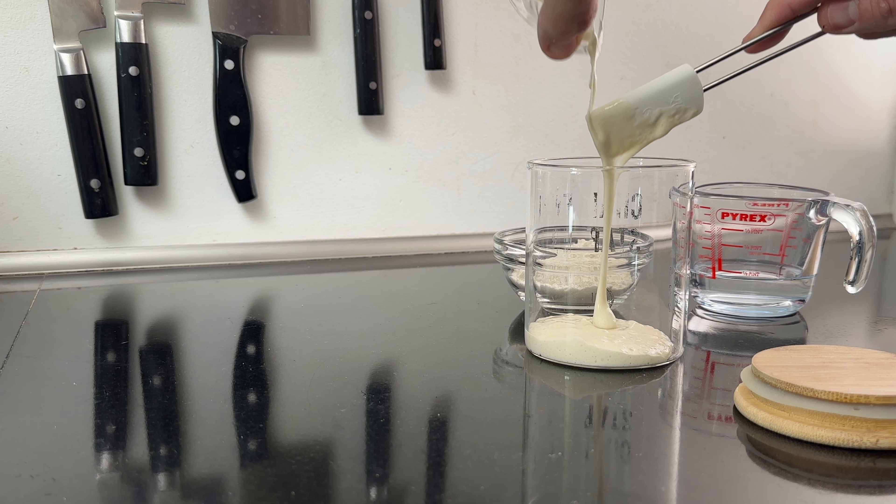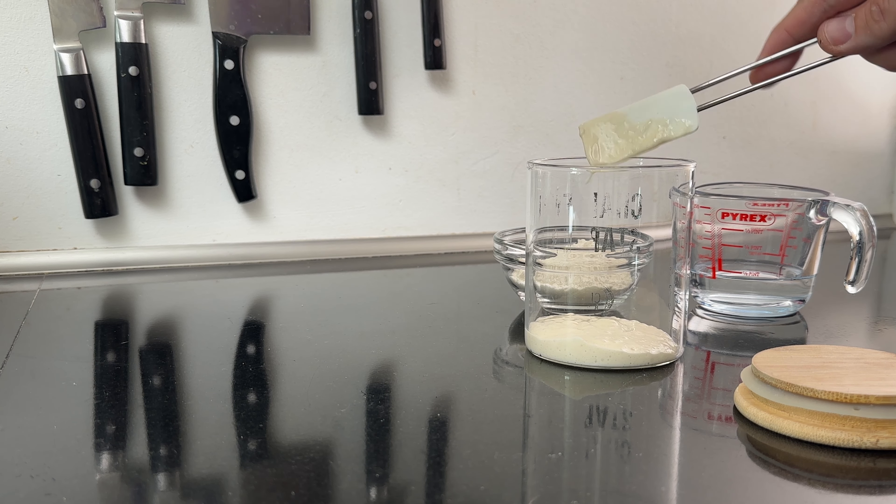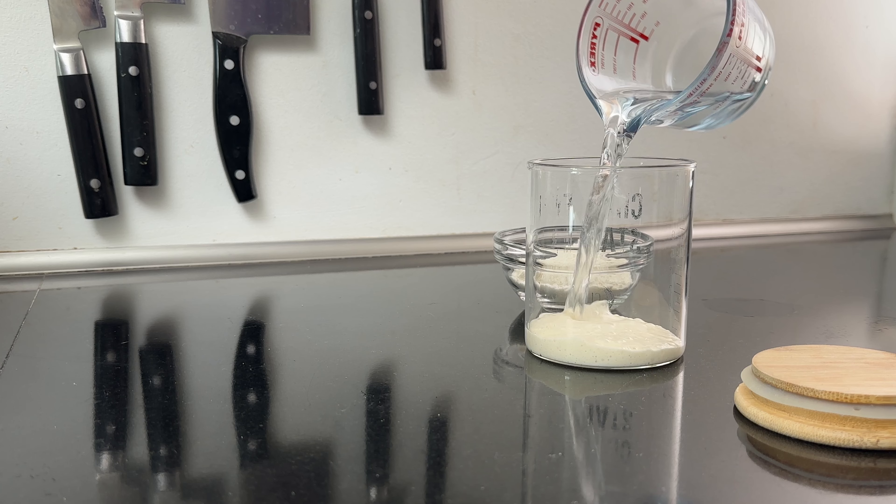This broad temperature range ensures that the yeast and bacteria in your starter remain active and healthy, avoiding the detrimental effects of temperature fluctuations. Consistency in temperature is vital to achieving the best results in your sourdough baking endeavors.